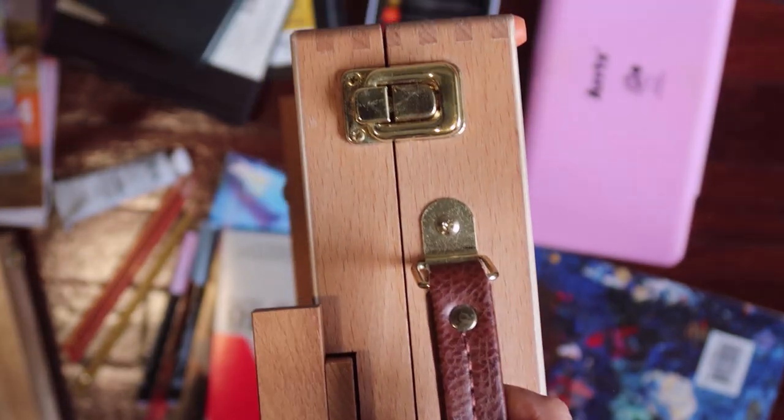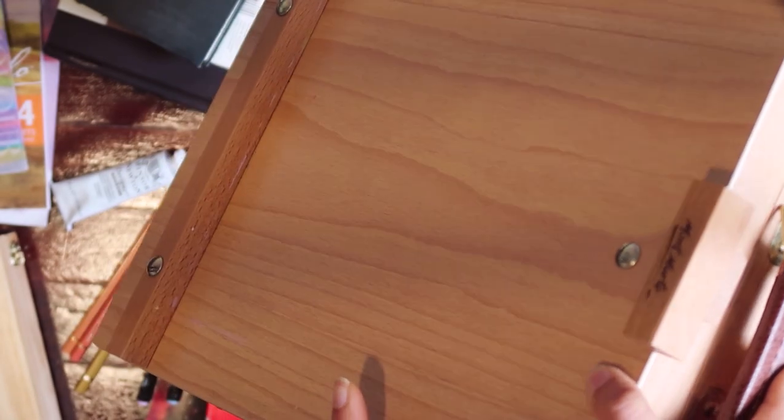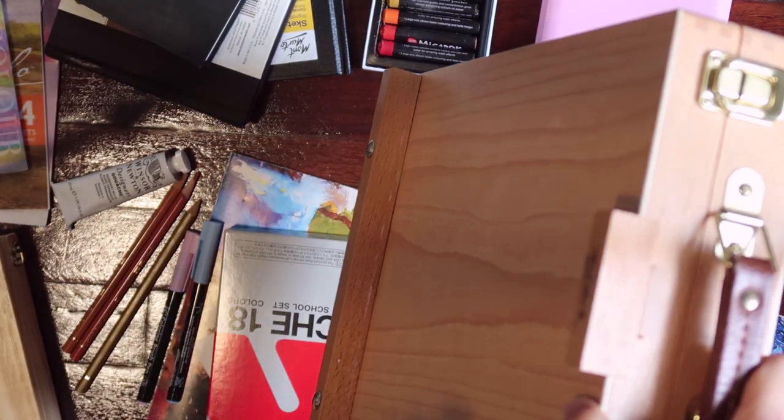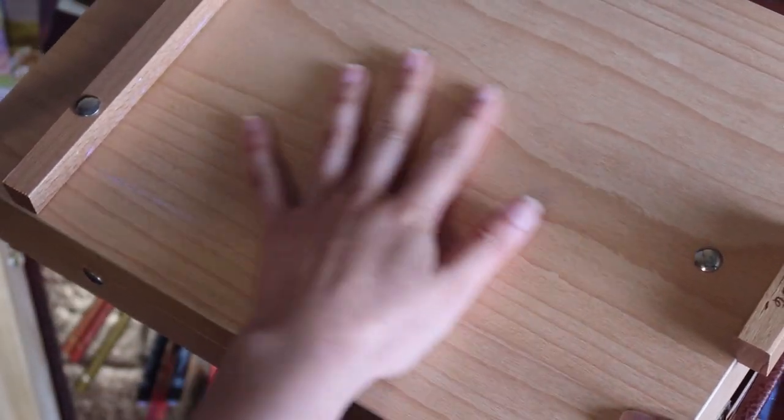And it is not too heavy as well. I normally use it when I paint or draw on the painting pads, so I stick my painting pads here on the surface.